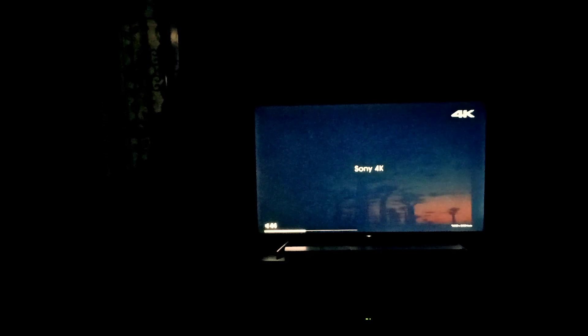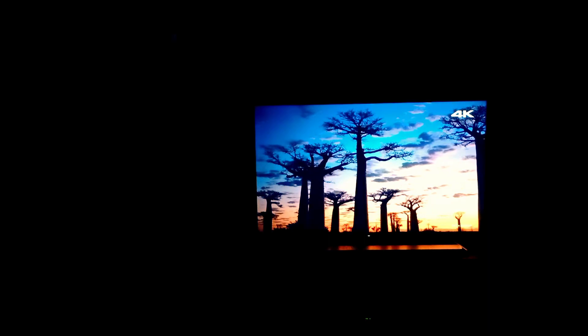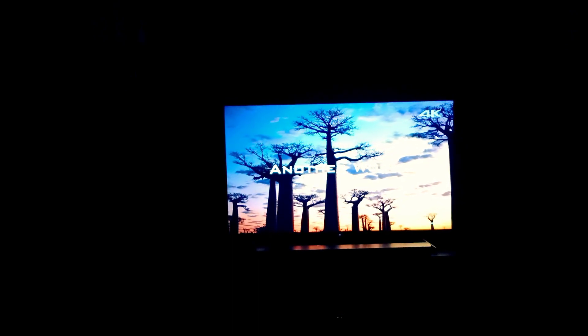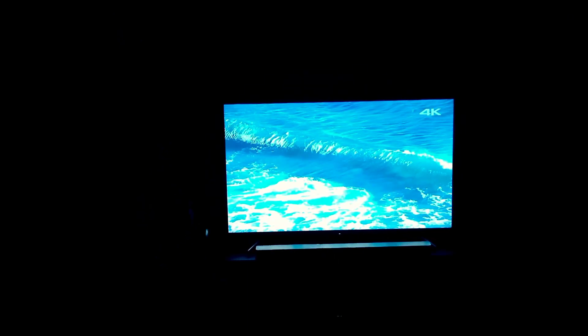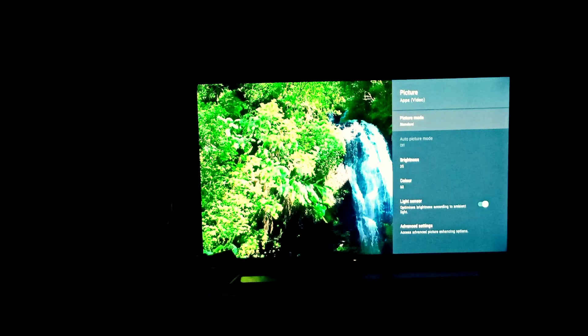This is Sony 4K. Beyond four times the resolution of 1920 by 1080, it will take you to another world. It is the world — Sony 4K.